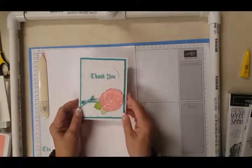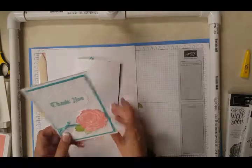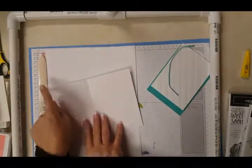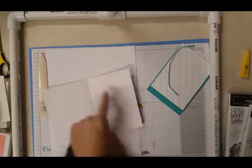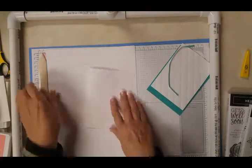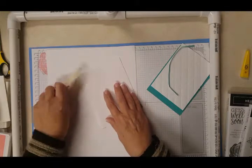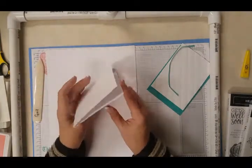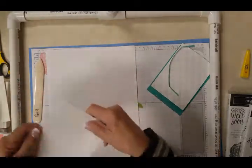This is what it's going to look like, so let's get started. First of all, we're going to take a piece of Whisper White which measures 8½ x 5½, scored at 4¼. You want to take your bone folder and really give it a good press because it makes it lay down in your envelope well, and it stands up so much better when it has that nice crisp crease.